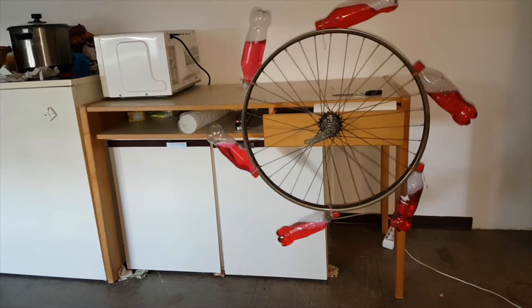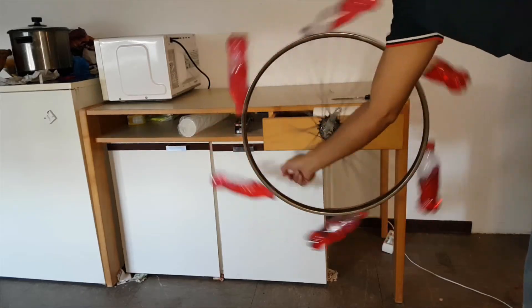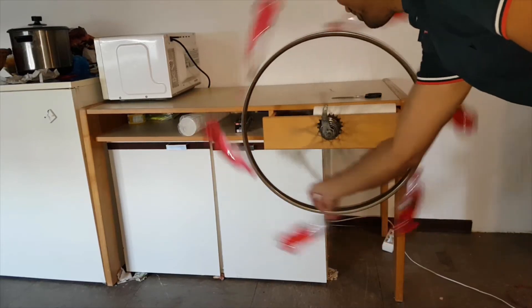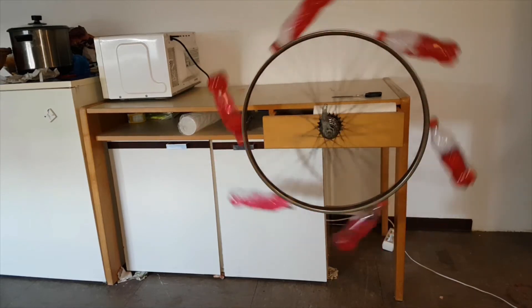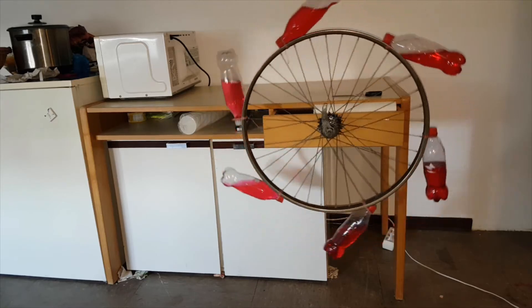Momentum is the multiplication of mass and velocity. In this experiment, the total net momentum is zero. At the beginning of this experiment, I started the rotation by hand, which means some initial energy was given. That energy is consumed by the friction of the wheel's bearing. As a result, the wheel stops after some moments.